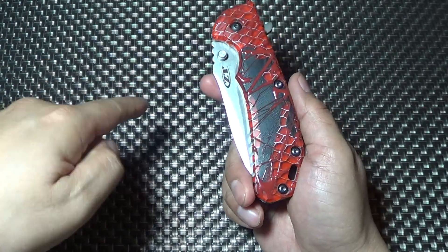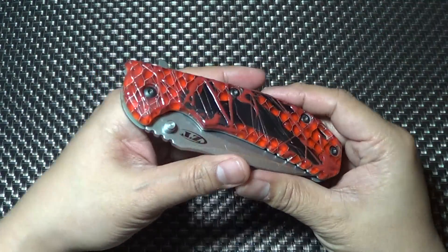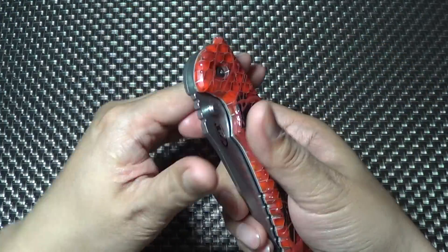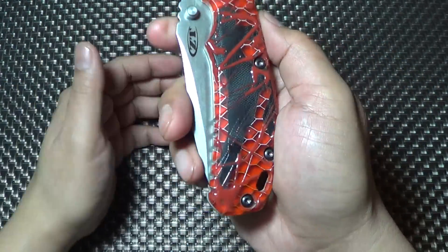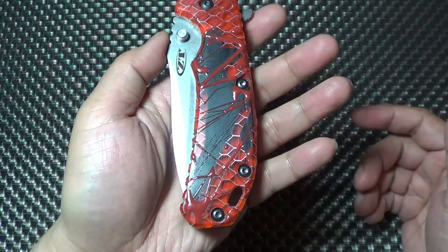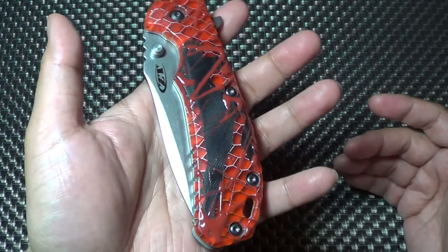When I saw that one with the skulls — you might have seen it, I had it at the East Coast Custom Knife Show — I think I saw it first on Knife Thursday. And then he told me, wait till you see yours. And I'm like, no way he can top that skull thing. And I think he did. I think he did. Phenomenal. Phenomenal.